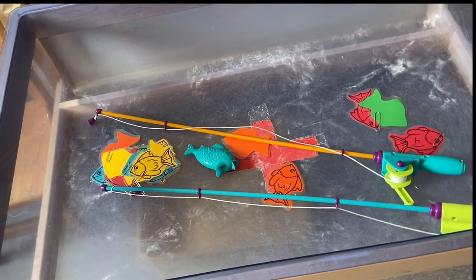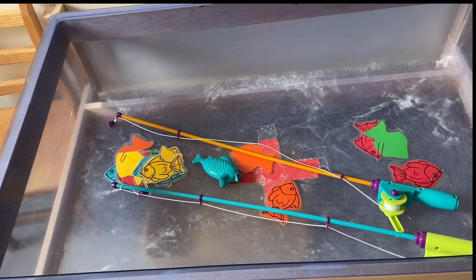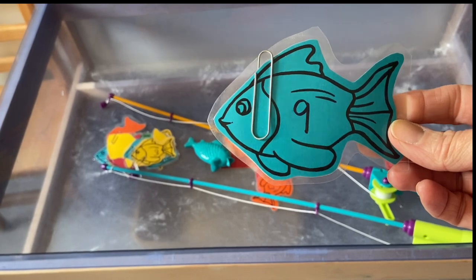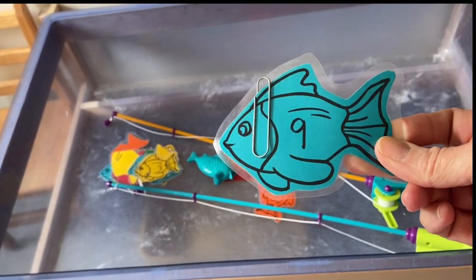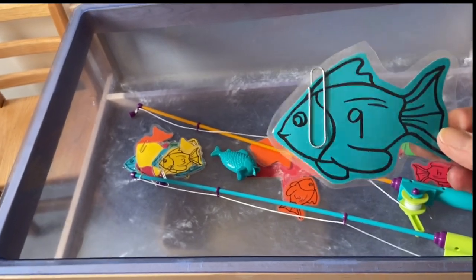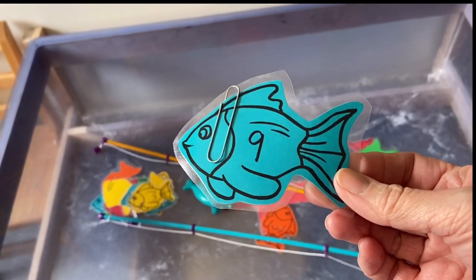I just shared this activity on my last video — even just putting out something as simple as fishing in the sensory bin with numbers written on the fish. As the kids are catching them, you can ask, 'Oh, what number did you catch?' It doesn't have to be specifically a counting activity — just add some numbers to whatever you're doing and talk about what they're doing in the activity.